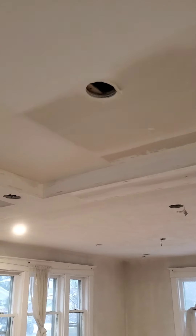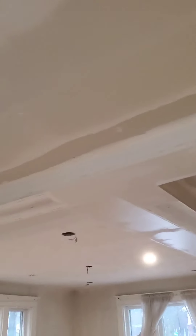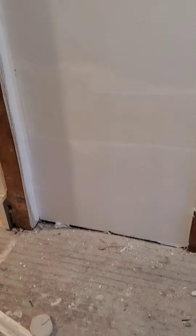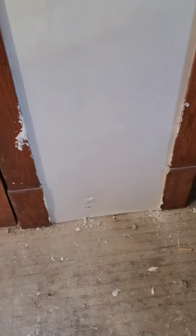This doesn't have to look perfect, it just has to be filled up — that's all we're shooting for right now. I'm using a 14-inch finishing knife. I love this thing; it makes no lips. Nice, easy sanding.